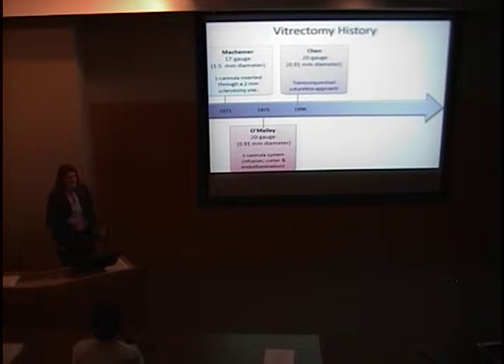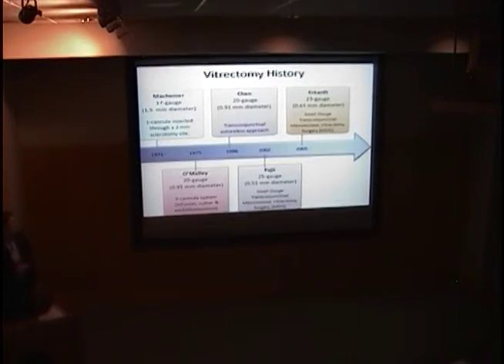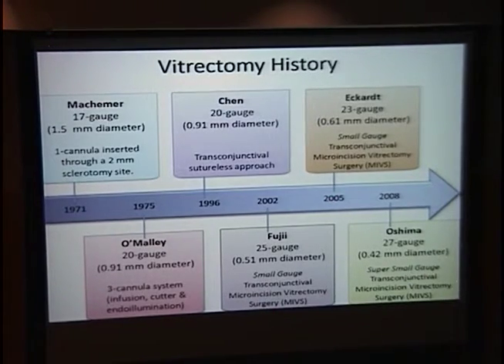Chen tried to introduce a sutureless approach, but it didn't catch on until 2002 when Fuji introduced the 25-gauge — a smaller cannula that was truly transconjunctival and sutureless. People still weren't satisfied, so they developed the 23-gauge, in between the 20 and 25 but still sutureless. The most recent advancement is the 27-gauge, which I've nicknamed the super small gauge vitrectomy. Today I'm focusing on the 23 and 25 gauge, comparing them to the 20-gauge standard.